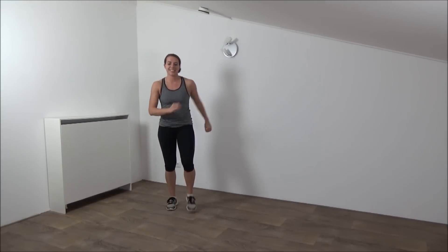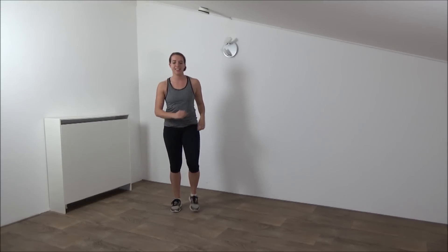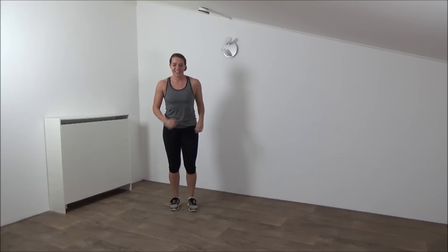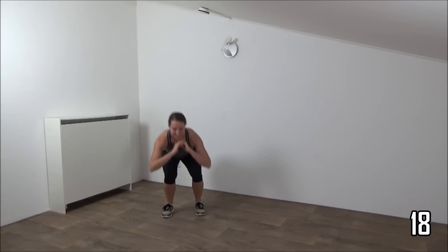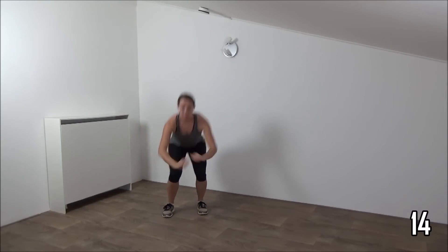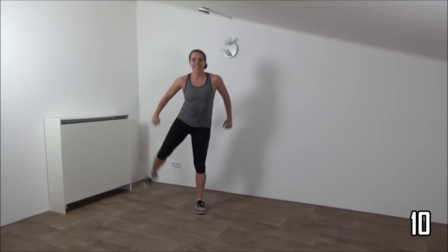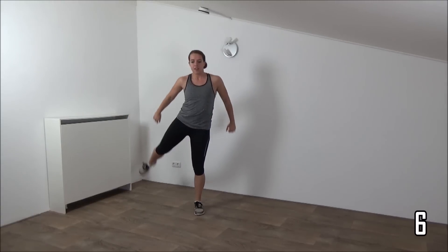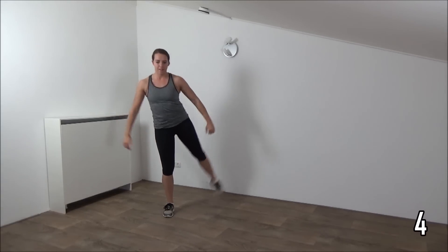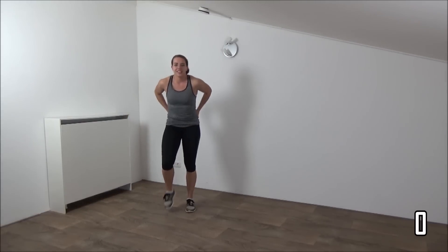Active rest. Okay, get ready and start again. Squat and lift. Squeeze your ribs as well. Deep squat, squeeze your glutes. Last one. And active rest.